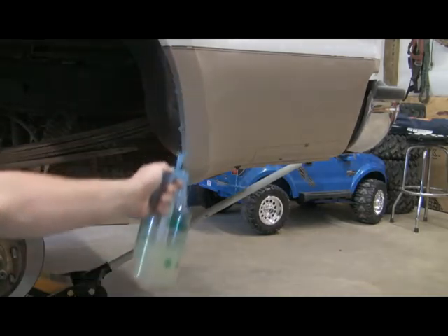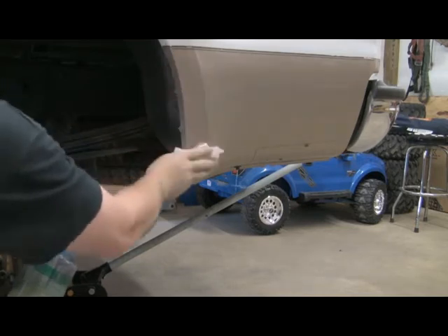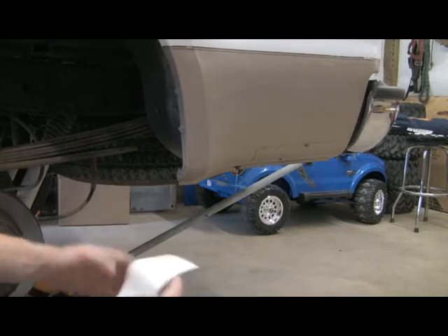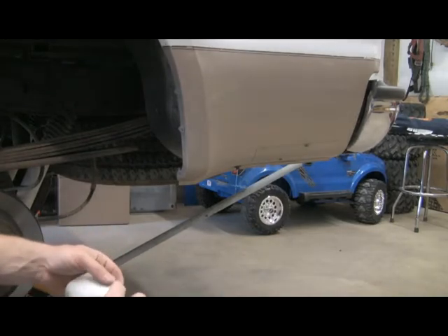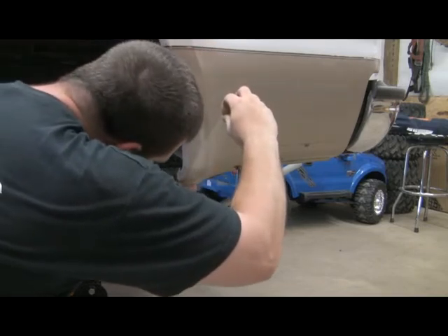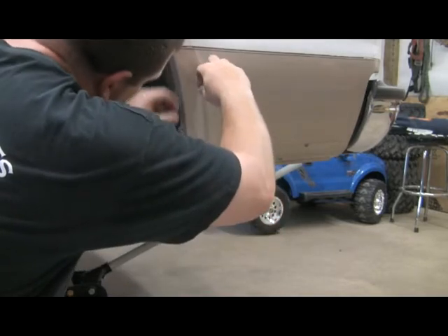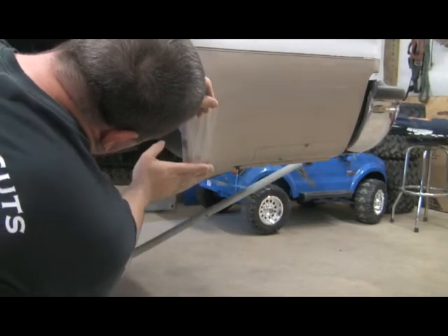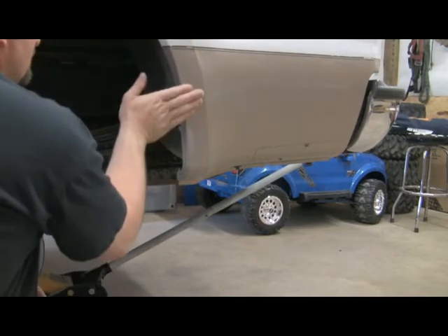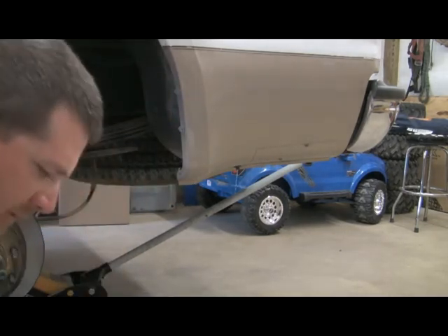Now with the holes drilled and the clips in place, I'm going to go ahead and clean up my quarter a little with a little soap and water, so that my paint protectors are going to stick. And if you get a little bubble in it, it ain't going to matter because it's going to be hidden behind your mud guard anyway.